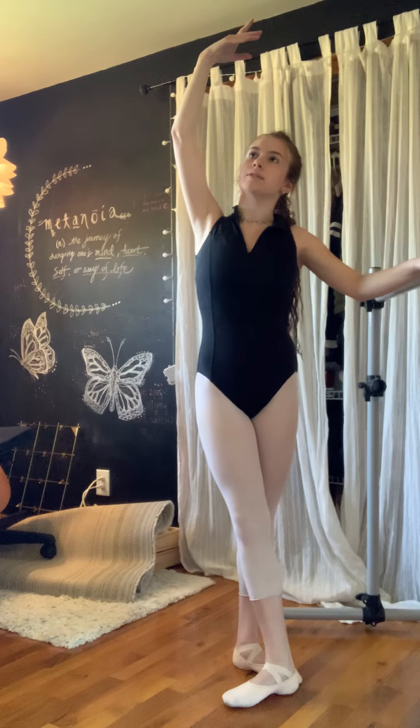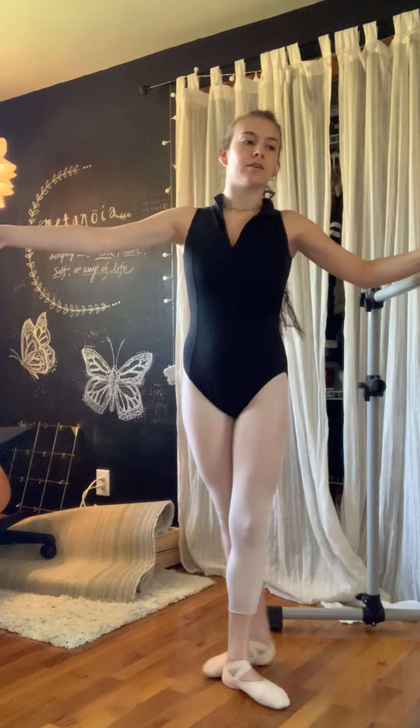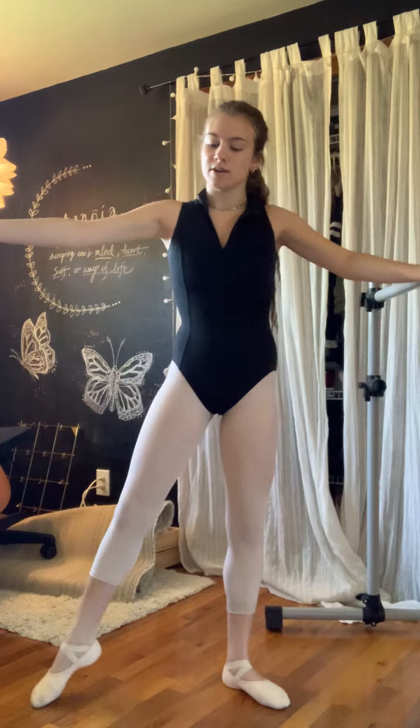Front. Close. Two. Close. And tendu back. And close to the side. Close. Close, tendu out. Tendu back to the bar. Close back.